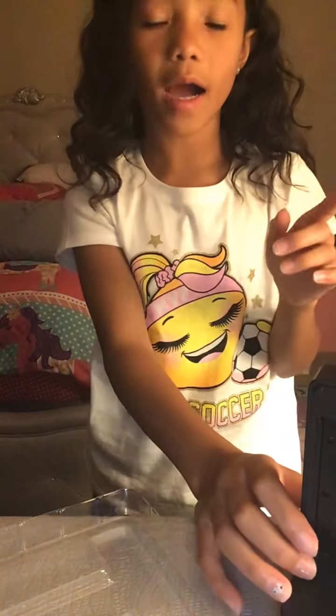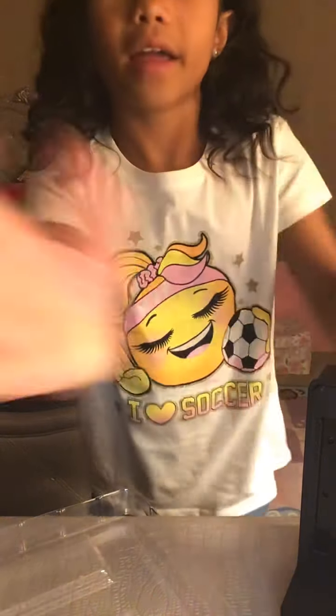So my mom is cooking right now. I know this is supposed to be a satisfaction video, but I'm also going to be going — what was I going to be doing?